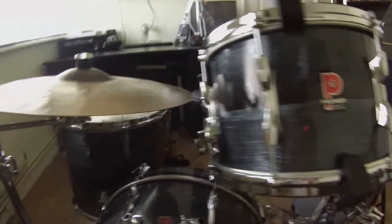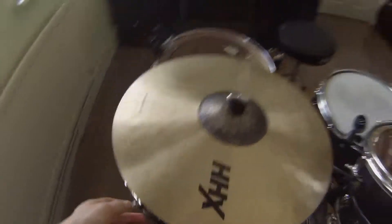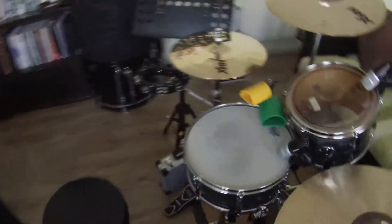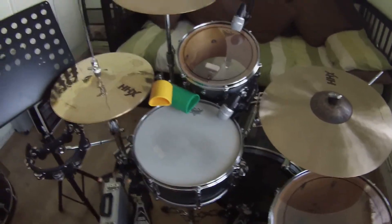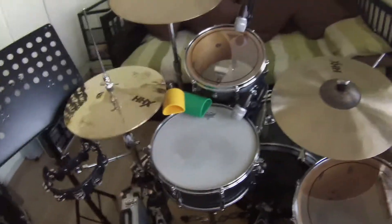I only use the high tom and floor tom, because I like to play with a nice low ride. I also play in a 50s swing band, so there's not really any need for a mass amount of fills. So that works nicely for me.